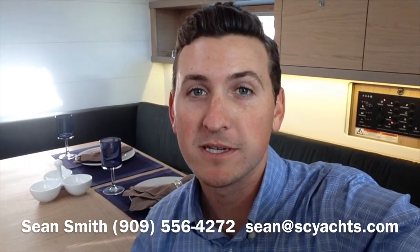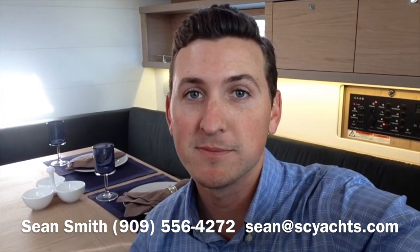Thank you for joining me on this quick tour of the new 2016 Beneteau Oceanus 45. As you can tell, I love the new color layout — thoroughly impressed with the boat. If you have any questions about this boat, want any information, or want to get on board one for yourself, don't hesitate to contact me anytime.